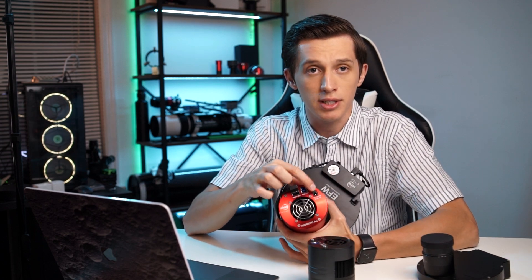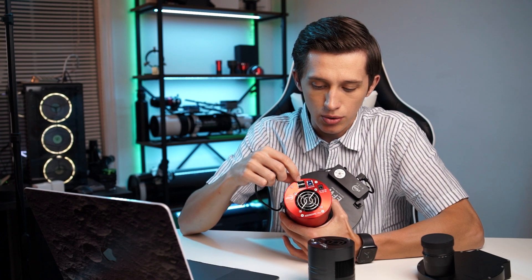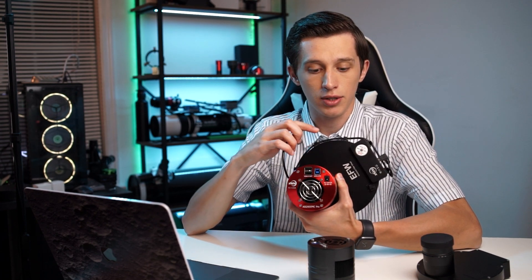My ZWO 2600MC Pro has a power port, a USB port, and two additional USB ports on the back that you can use to connect devices like a filter wheel. With a monochrome camera you'll definitely need a filter wheel, and without those extra ports you'll have to connect it to a mini PC or USB hub instead. I said this is optional because I have a 7-port USB hub, so it's not an issue for me — but it might be for those who don't have extra USB ports on their imaging rig.